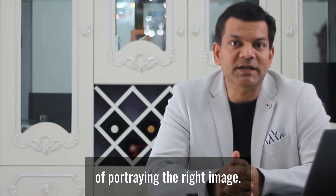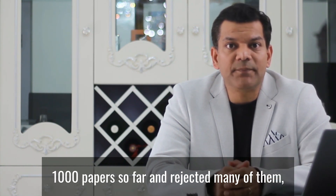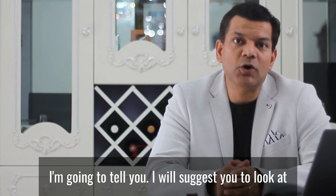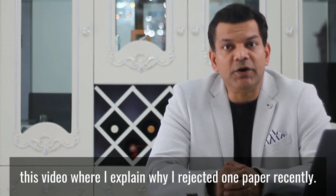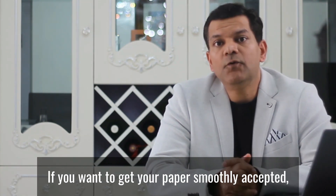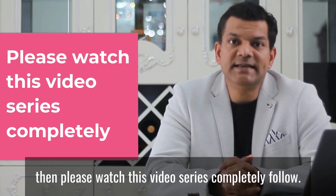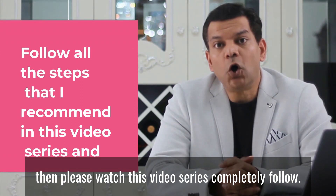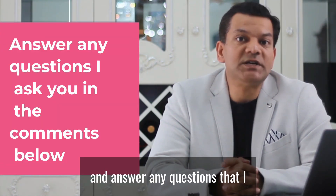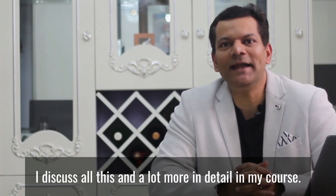So be very careful how you portray yourself in the academic community. I have reviewed over 500 or even 1000 papers so far and rejected many of them, and for the very same reasons I'm going to tell you about. I also suggest you look at a video where I explain why I rejected one paper recently. If you want to get your paper smoothly accepted, please watch this video series completely and follow all the steps that I recommend.